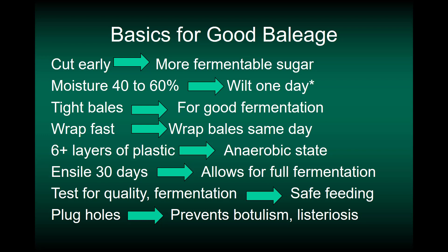Cut early so you have more fermentable sugar. Achieve a moisture content of 40% to 60%, and that usually means wilting about one day more or less. We want to bale tight, which helps exclude air and promotes good fermentation.